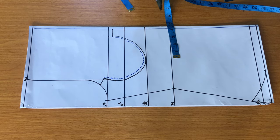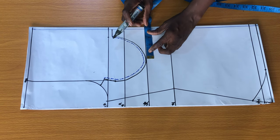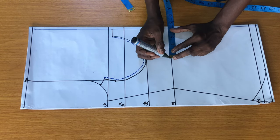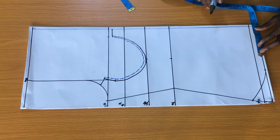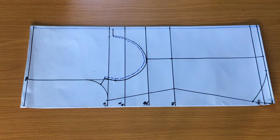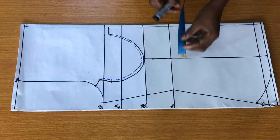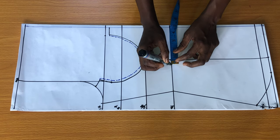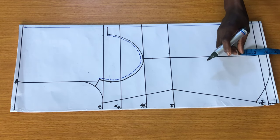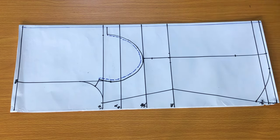The next step is to create the dart. To do this, divide the bust span by two inches — I have eight inches, so dividing by two gives four inches. Place four inches starting from the half inch marked at the center, then mark on the under bust line, the waistline, and the hip line. Use a ruler to connect the points together. On the under bust line go down by one inch, on the waistline mark half an inch on both sides, and at the full length line mark three inches above the hip line. Then connect all points together.